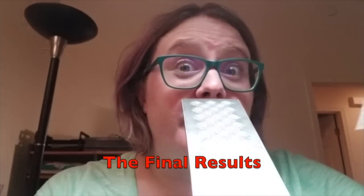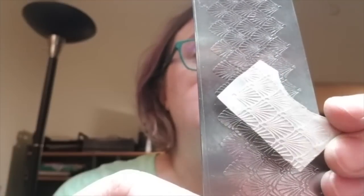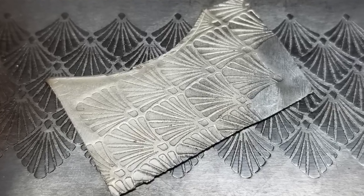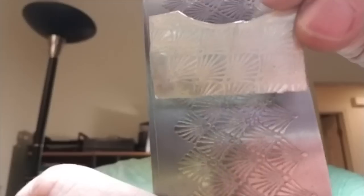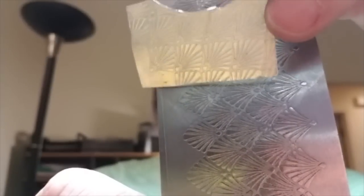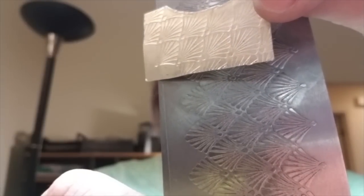I wanted to do the big reveal on camera, but the piece fell off as I was walking back over here. So you'll just have to trust me that it came from this piece. Here's the plate that we used, and here is the impression that I made using the press. Now, these plates are still going to work better in a rolling mill, but it's kind of exciting to see that I made it work in a hydraulic press if you don't have a rolling mill. So experiment in copper first, play around, make the mistakes in the more inexpensive metal before moving on to silver or gold.